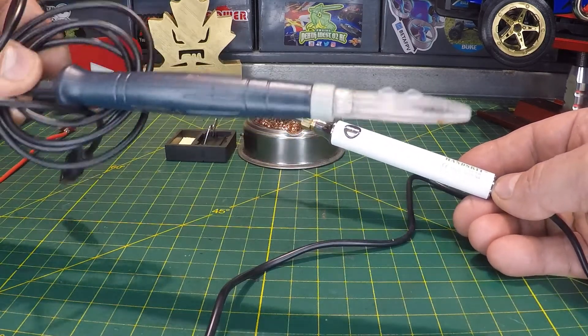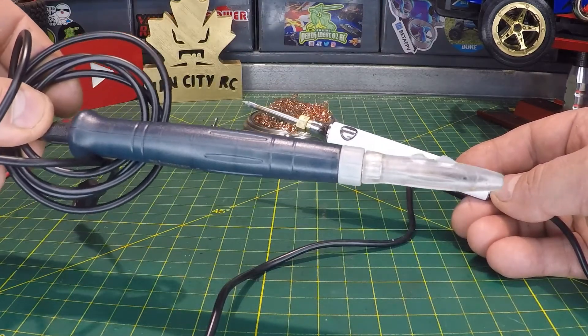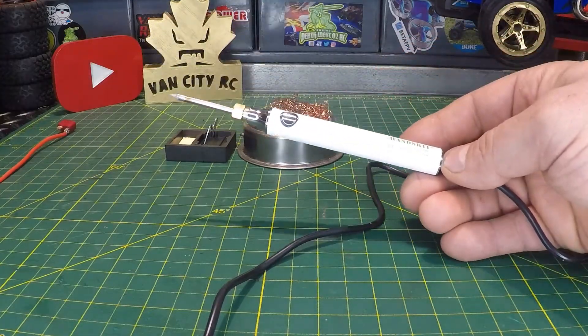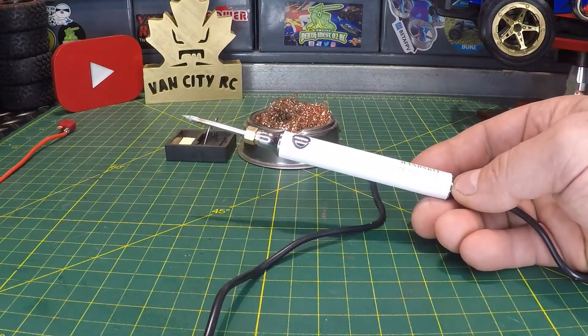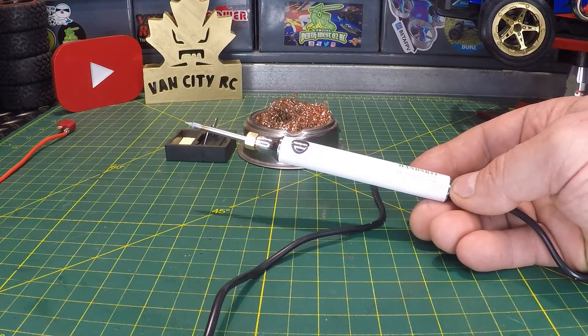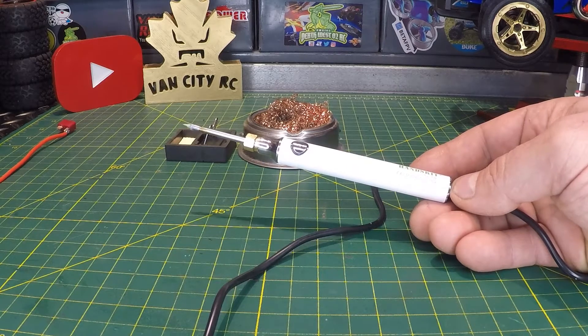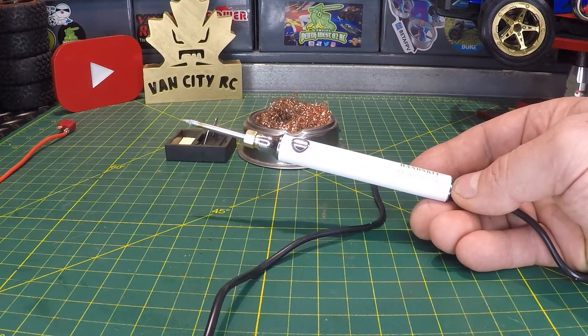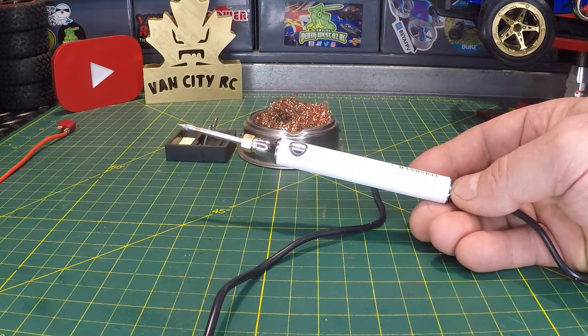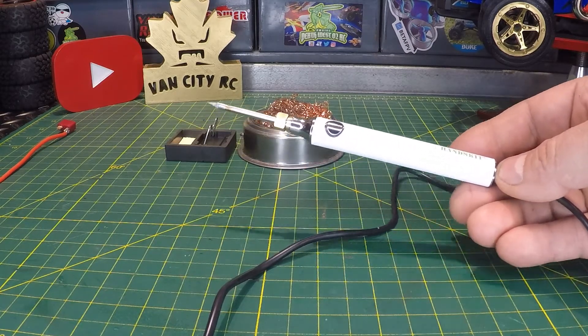The old USB soldering iron I used to use is going into retirement — this Handskit is definitely a step up with adjustable temperature and a replaceable tip. If you like this video, make sure you hit that thumbs up. If you want to grab one for yourself, check out the link down in the description — these are dirt cheap. New to the channel? Don't forget to hit subscribe before you head out. We'll see you on the next one.